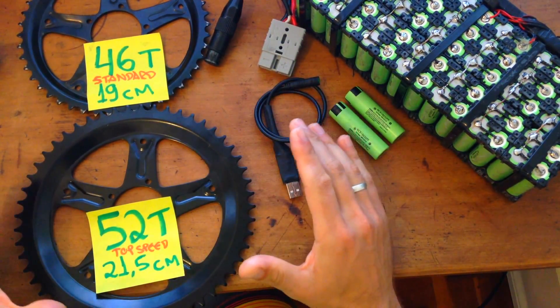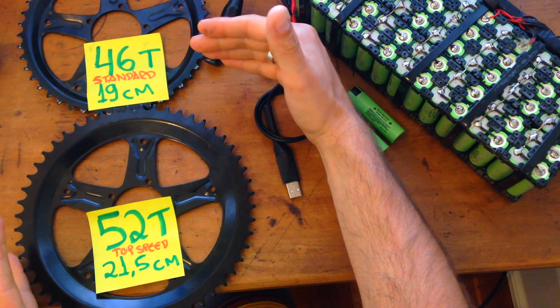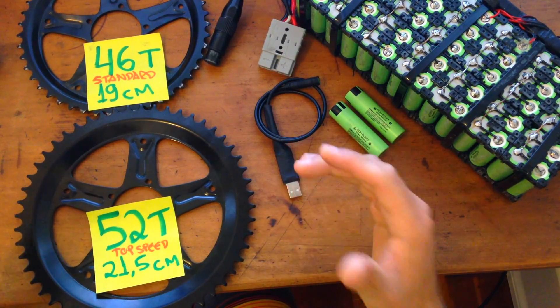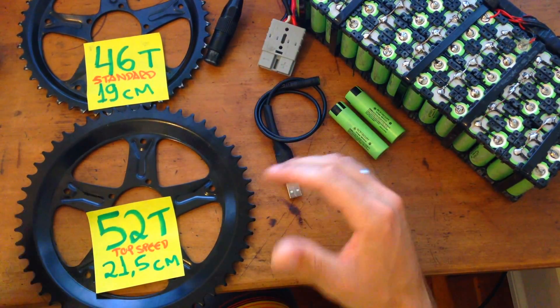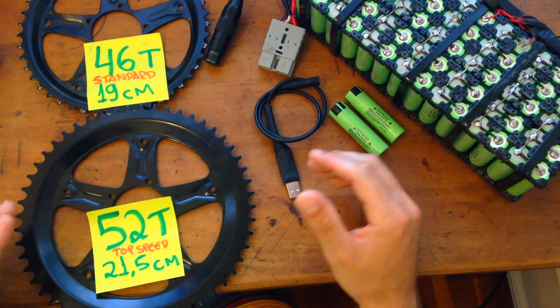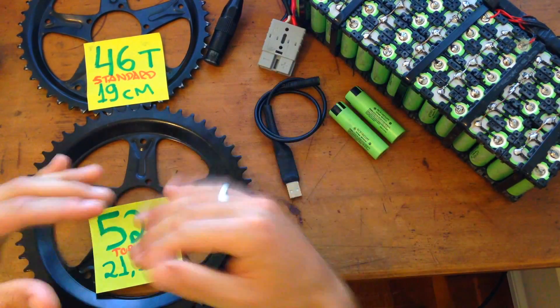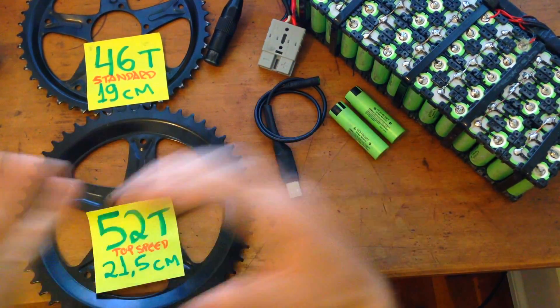Don't think that if you set a massive 72 tooth chainring you'll be going fast like a hundred kilometers an hour. Internal gears are not designed to spin a massive gear like that. It might be fun going downhill, but pushing on flat or uphill — forget it! If you make it really, really hard for the motor to spin, you'll end up destroying all the internal gears and overheating the controller.